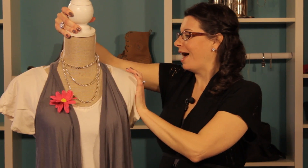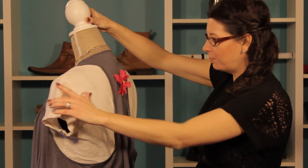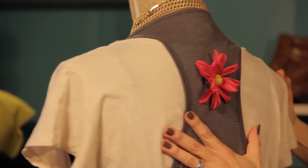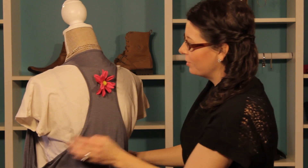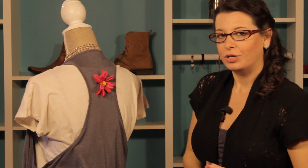Now another option, if you want to get a little creative and add a little bit more personality, is to simply put the daisy right here on the back. So it adds a whole new style to this vest. You can play around with your daisies and really just figure out what works for you and your body type and your overall style.